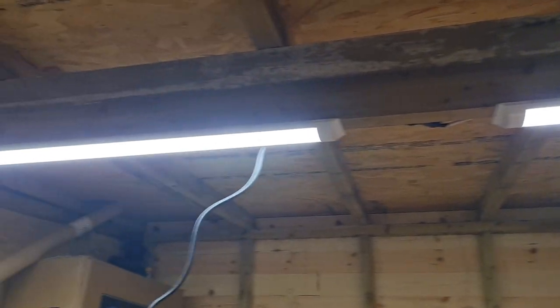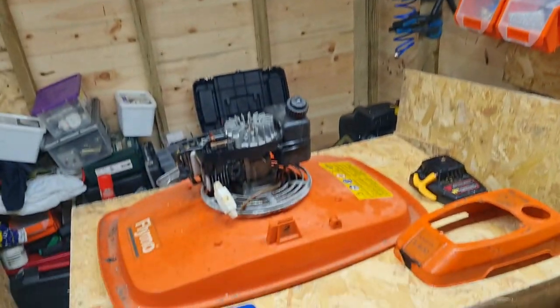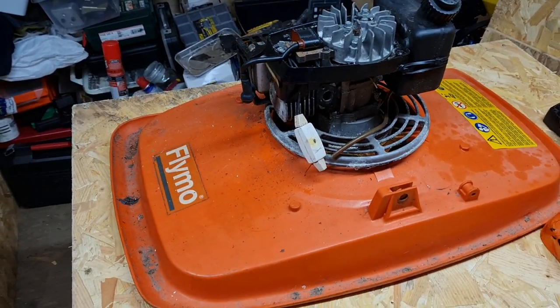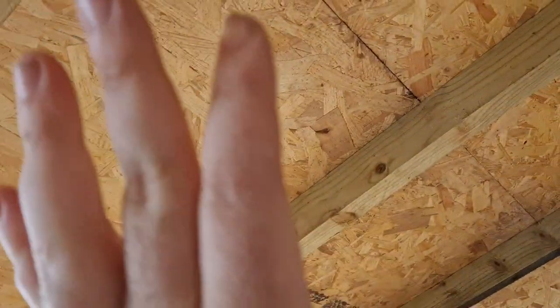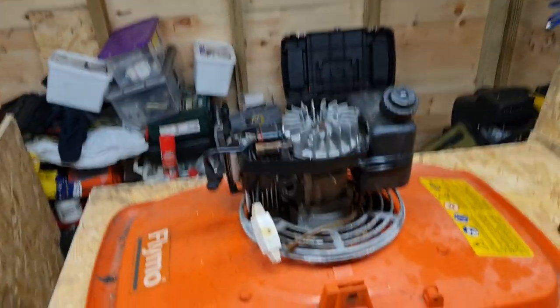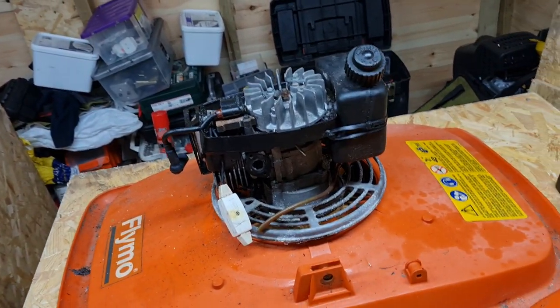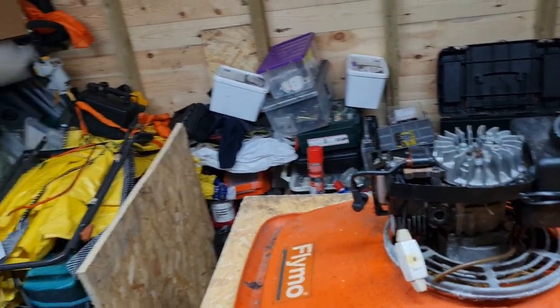The lights are up temporarily, as you can see. I've got plenty of light now — it's nice and bright. The two do actually light up quite a bit. I might get another two once the top's boarded and then have one here, one there, one there, and one there — so four altogether.